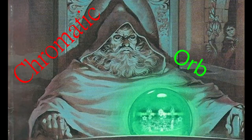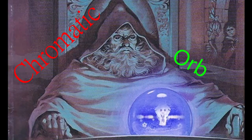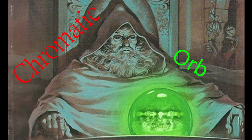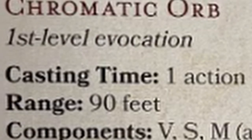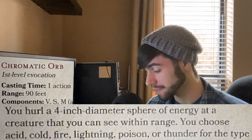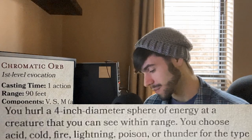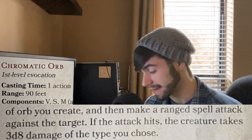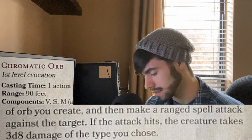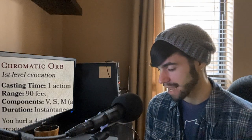Chromatic Orb. 3d8 single target, 90 feet for a first level spell — not bad.